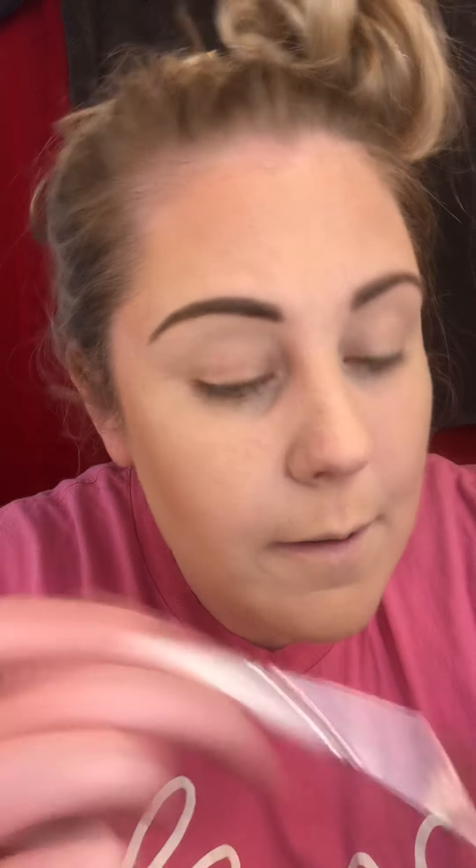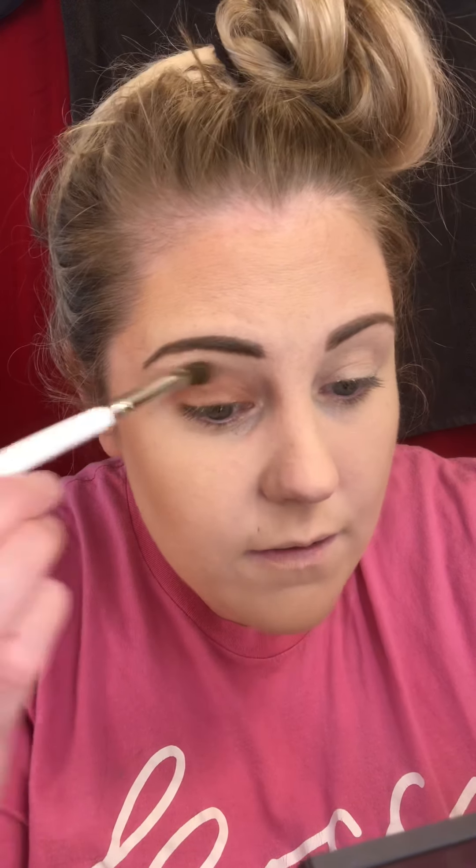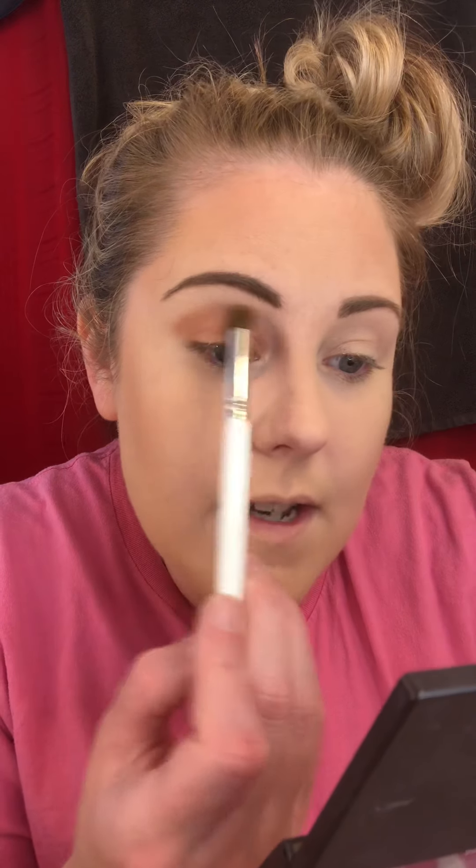I'm just going to put some color on my lids — we're going to get into talking about tools and brushes, but this is just an ELF brush from Walmart. I'm going to hold it all the way back here and lightly tap it to my eyelid. Like I talked about with face makeup, if you lightly apply stuff, you can totally build it up, and that's especially the rule with eyeshadow. You don't want to overdo it so that you can't blend it correctly.